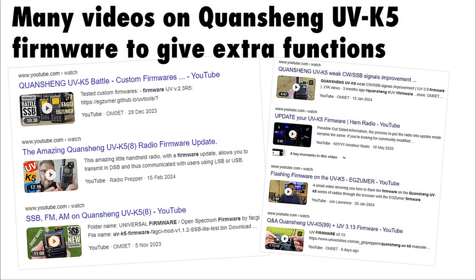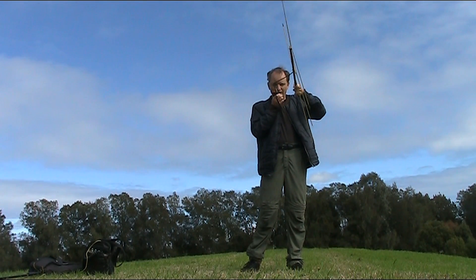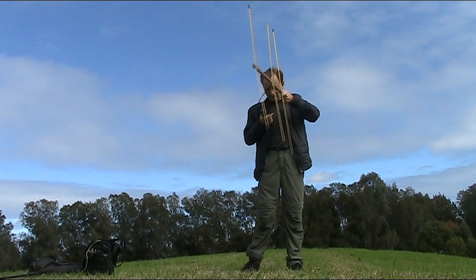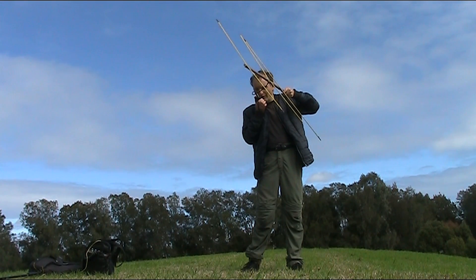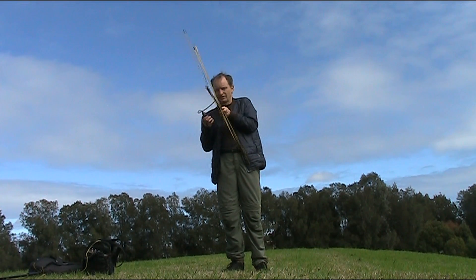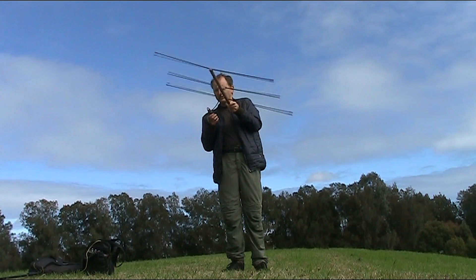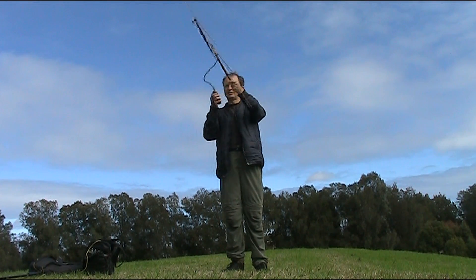There's a lot of information and videos about various types of firmware that you can use with this transceiver, so I won't go into all those details here. Instead, I'll just demonstrate usage and performance. The double sideband function means that you can join people using SSB, and in many cases they wouldn't even know you're transmitting double sideband. That gives you access to people that might not be using FM — they might prefer SSB — and very often they've got good antennas and good equipment, meaning your range, even with one of these handhelds at your end, can be quite a lot more than FM simplex.